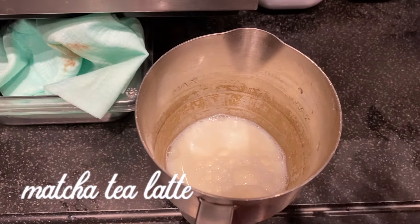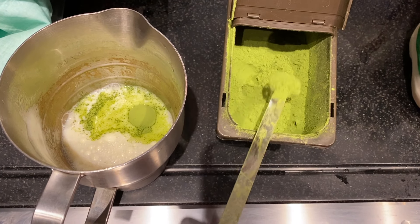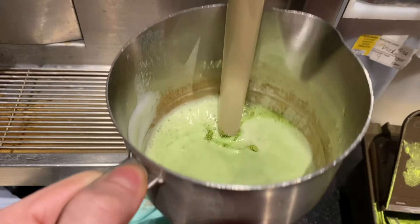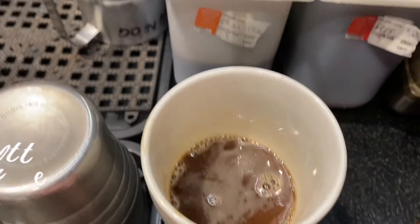For the matcha tea latte, we pour out some milk, add two scoops of matcha green tea powder, and steam it like latte milk. There's no coffee in this one. It does look a bit weird and it is a very acquired taste — I personally don't like it — but here it is.